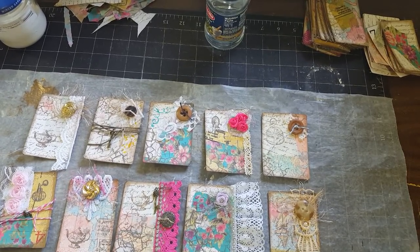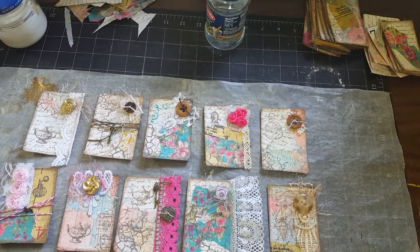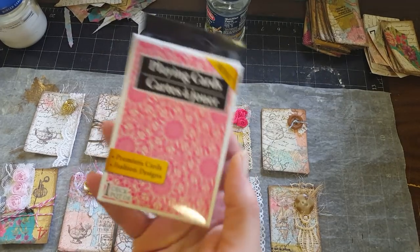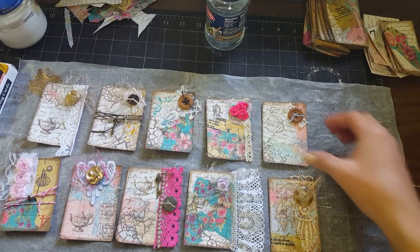Hey y'all, it's Diane with Shawcraft 1 and my old barn door. I thought I would just do a quick process video for you on these altered playing cards that I made. I got these at the Dollar Tree and just started playing around with them, and this is what I came up with.